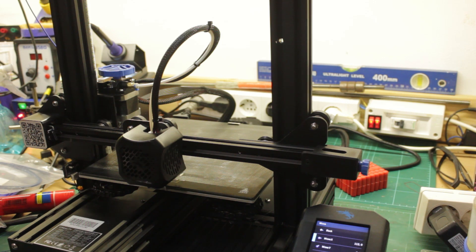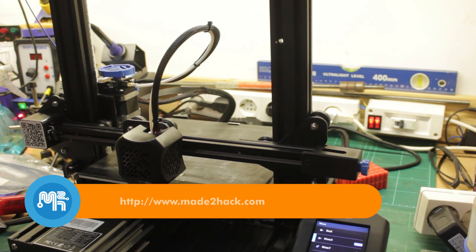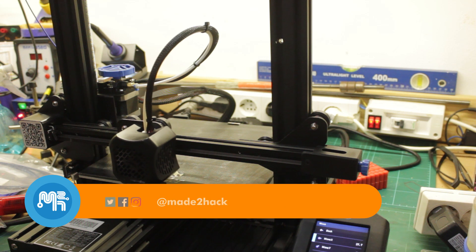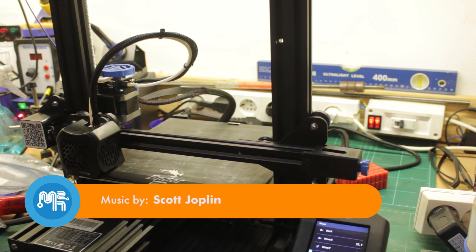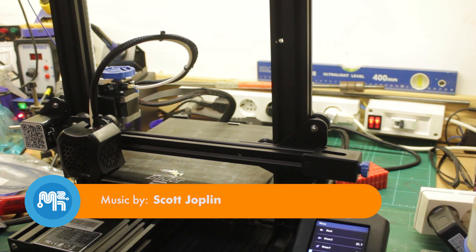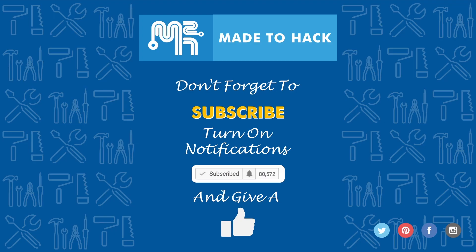Those are the upcoming videos on the Ender 3 version 2, so stay tuned and subscribe if you haven't done so. Thanks for watching, and don't forget to subscribe to this channel. Make sure to turn on notifications to receive updates whenever I post a new video. If you like what you saw, hit that like button as well.